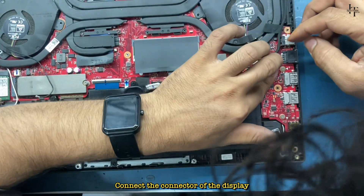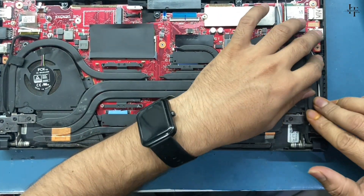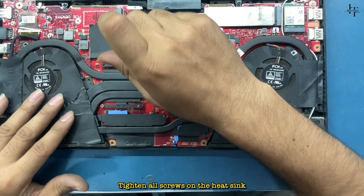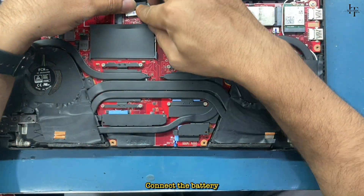Connect the connector of the display. Tighten all screws on the heat sink, then connect the battery.